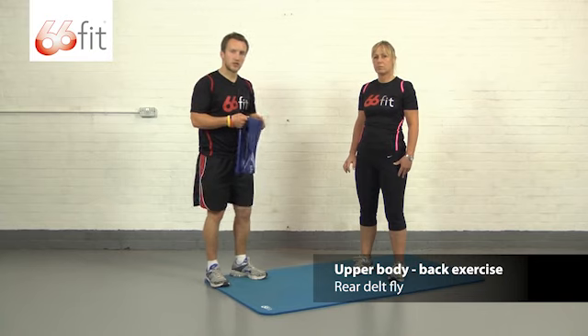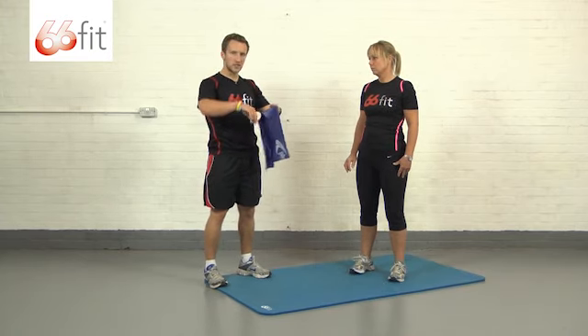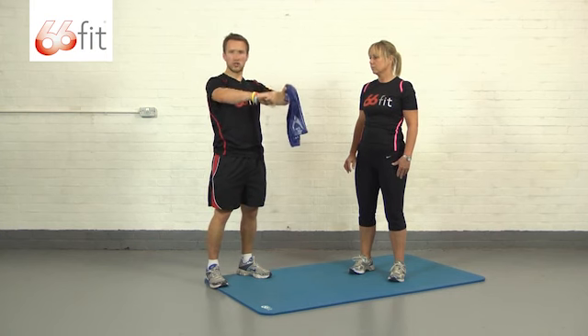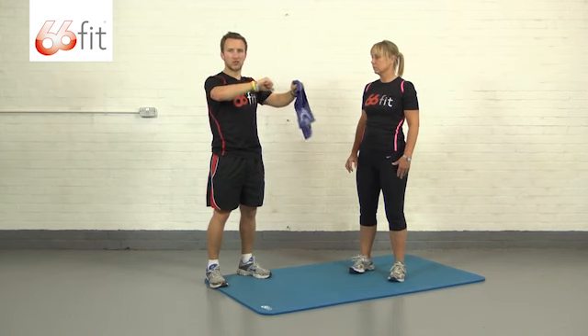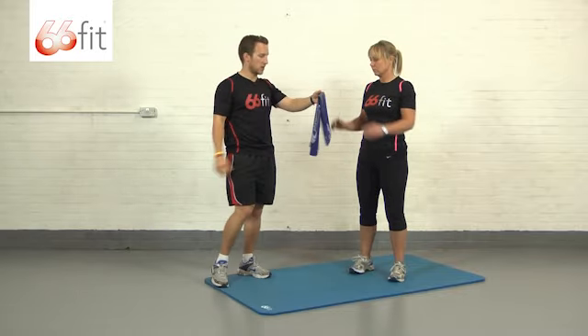This exercise we're going to show you is going to be a rear delt fly. It's quite simple and straightforward. All we're looking for is the band wrapped around both of our hands with our arms straight out in front of us. Small bend in our elbow, and just pull your elbows back towards your chest, stretch the band out momentarily, hold it at the top, and bring it back to the start position.